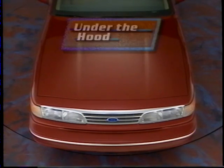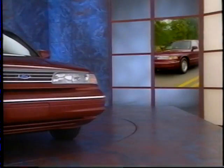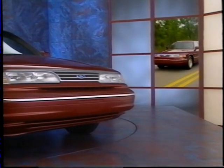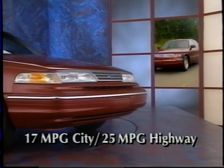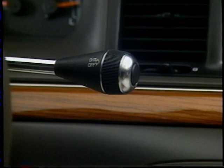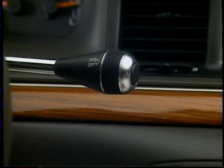A 2.6-liter V8 engine utilizes an overhead cam design for decreased noise, vibration, and harshness, as well as a reliable 190 horsepower and 260 foot-pounds of torque. A standard electronically controlled four-speed automatic overdrive transmission provides smooth shifting for an impressive 17 miles to the gallon in the city and 25 on the highway. An overdrive lockout switch allows the driver to prevent unwanted shifting in hilly terrain.